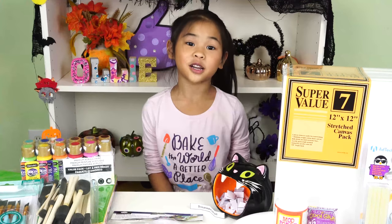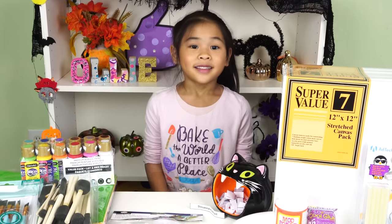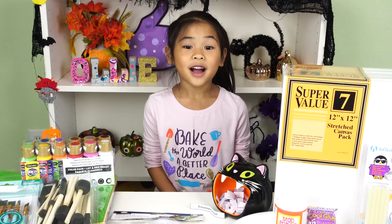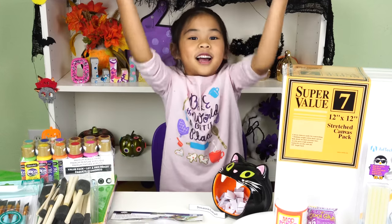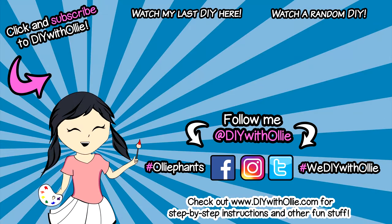So please share my videos with your friends. Thank you for watching my DIYs. See you guys next time. Bye-bye! DIY with Ollie!